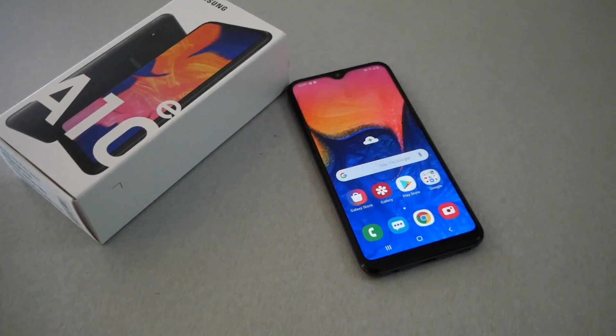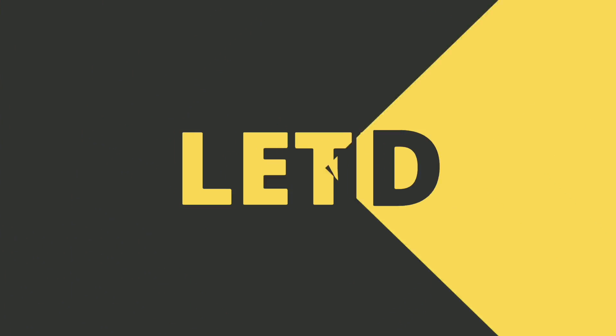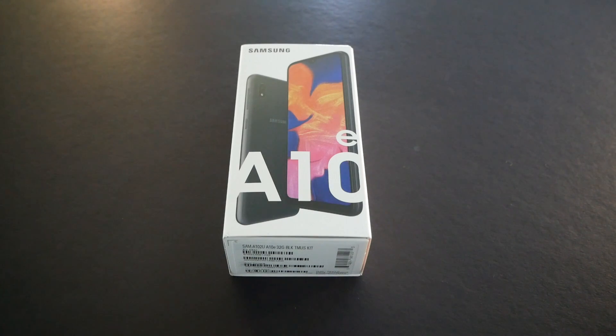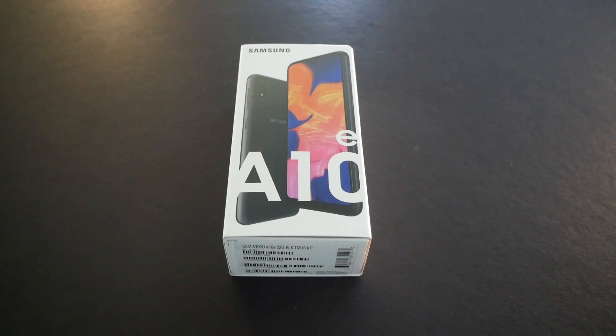Just before I start the unboxing, you guys need to know that Samsung tried to target people who are on a budget. The retail price of the phone is $120, and Metro offers $100 off if you start service with Metro by T-Mobile. If you're willing to bring your number from a carrier like Boost, Verizon, or Sprint — non-T-Mobile brands — you'll get this phone for free.